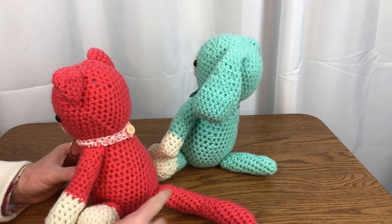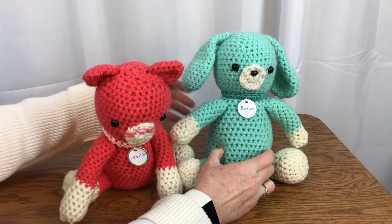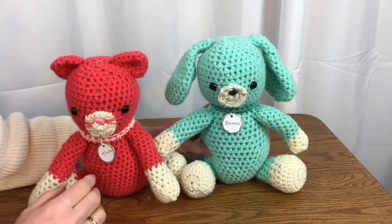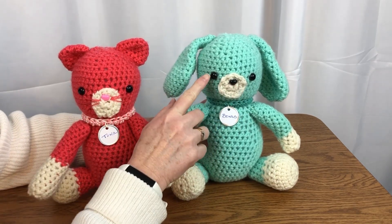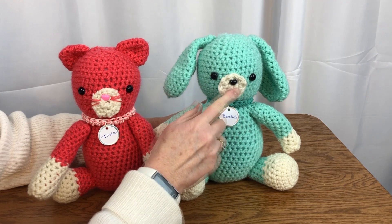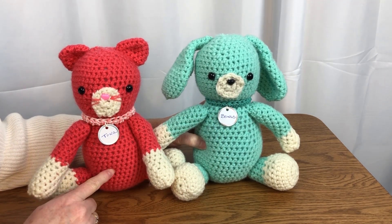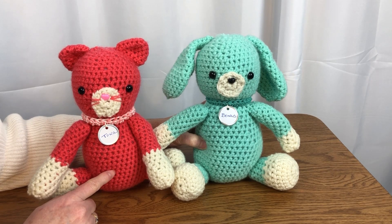Once you have all the parts of the animal stitched, you sew them together with a tapestry needle and some extra yarn. For the eyes and the nose, I used black safety eyes and black and pink safety noses. If you are going to give this stuffed animal to a young child, I recommend using yarn to stitch the eyes and nose, as the safety eyes are not safe for young children.